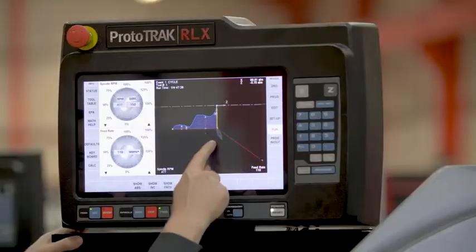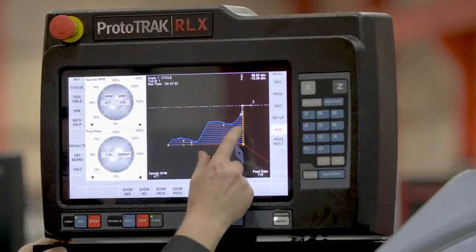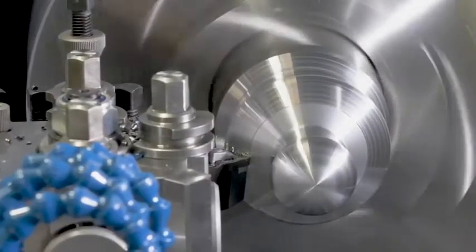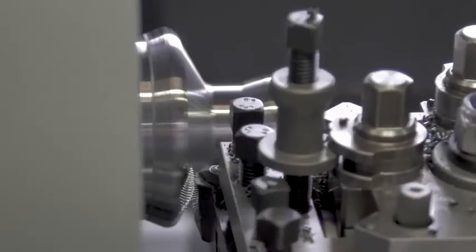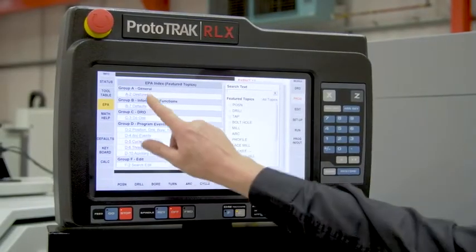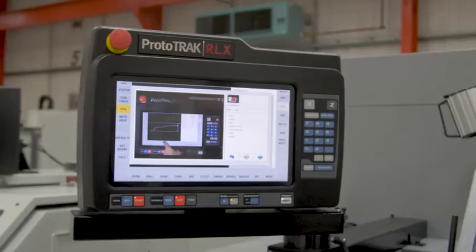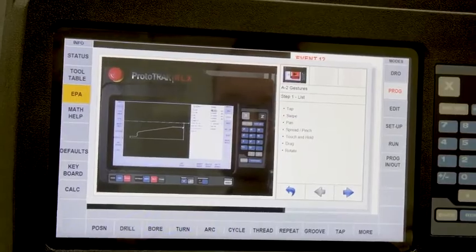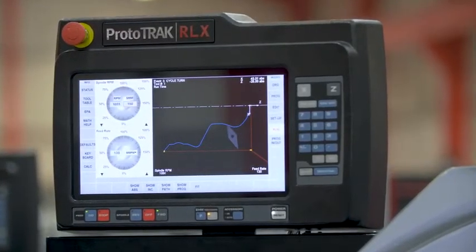The latest touchscreen control gives you easy programming and easy use of graphics, including zooming to see intricate details. A big feature of the new control is that the graphic screen is always on during programming, benefiting the operator with ultimate confidence. EPA, or Advanced Prototrack Assistance, is an onboard reference guide built into every touchscreen control. It's filled with instructions, diagrams and videos that help users get the answers they need when they need them.